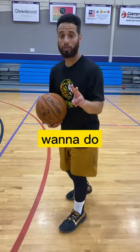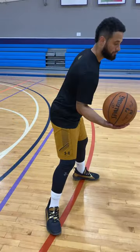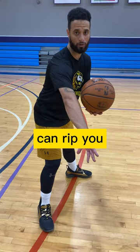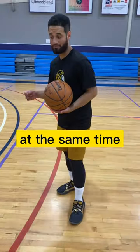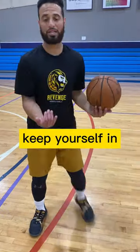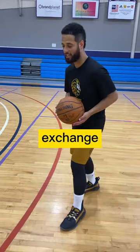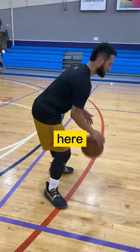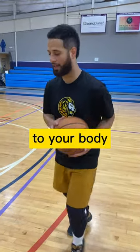Now there's two things you don't want to do when you're doing the spin move. The first thing is you don't want to switch the ball to this hand too fast because somebody can rip you from here. So you don't want the ball too far over here, but at the same time you don't want the ball too far over here either. You want to keep yourself in between the man and the ball. So you want to make that exchange right here — boom, boom. You want to keep the ball close to your body.